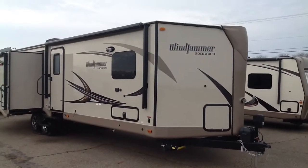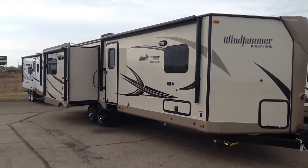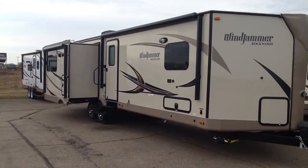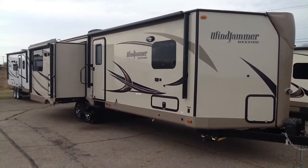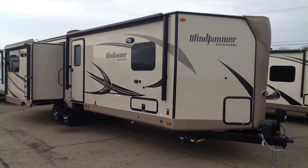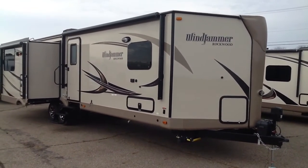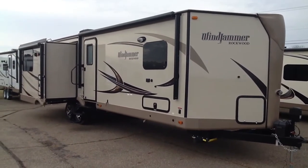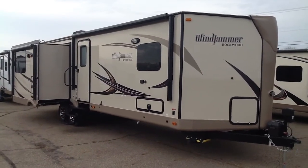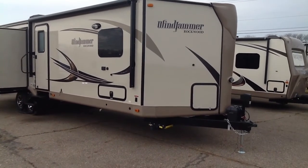That's a look at the Rockwood Windjammer Model 3029WS, 2017 model, here at Curtis Trailer Center in Schoolcraft, Michigan. This unit weighs just under 7,500 pounds, so it can be towed with some of the newer higher-rated half-ton trucks. It's all aluminum frame construction with a vacuum-bonded fiberglass exterior, making it lighter weight. It has a one-piece rubber roof, crowned for good runoff, and a fully enclosed undercarriage — a well-equipped unit.